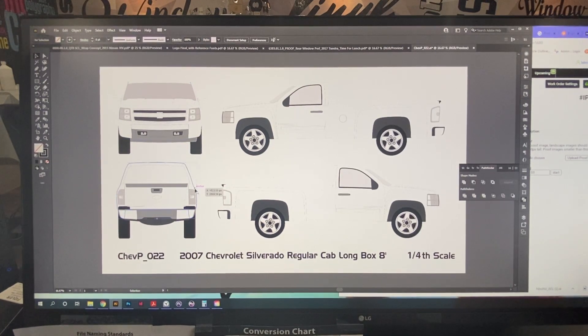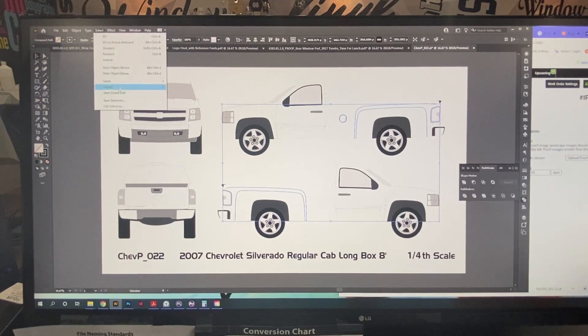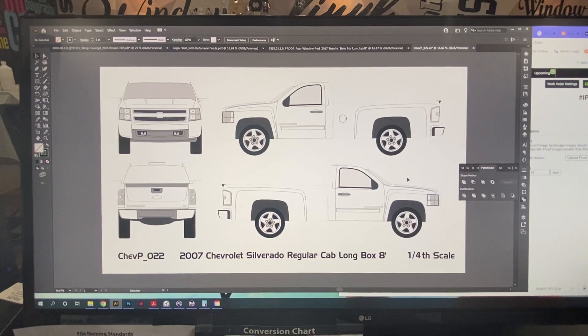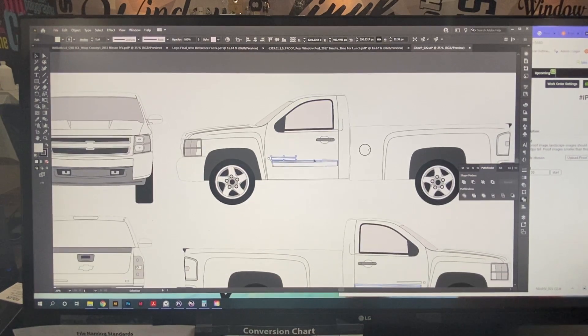Same with the rear — I'll copy that, use Minus Front, then paste it again. The last thing we need to do is darken up the body lines on the vehicle. We're going to select the same stroke weight to bring up all the different lines that share that weight, and then bring that up a bit. Making it a little more bold and noticeable actually helps with the install too — it gives the installers a point of reference so they can go off the body line.